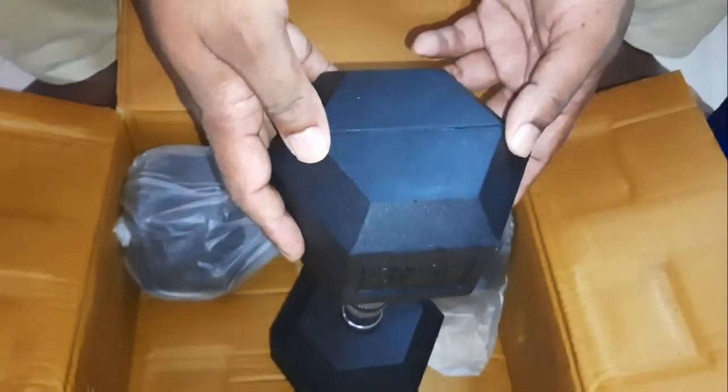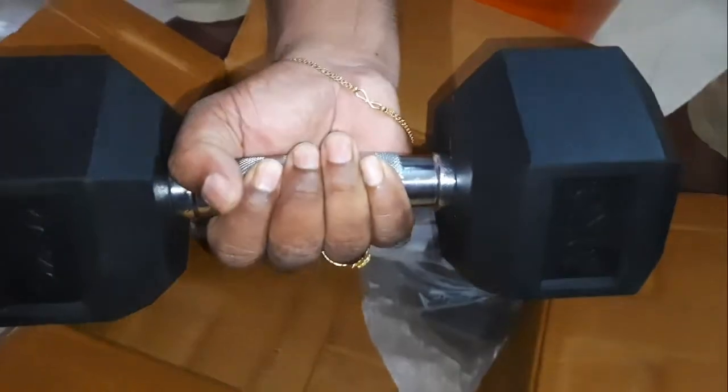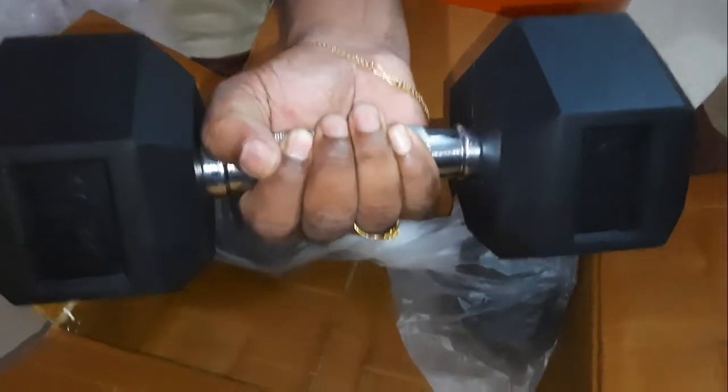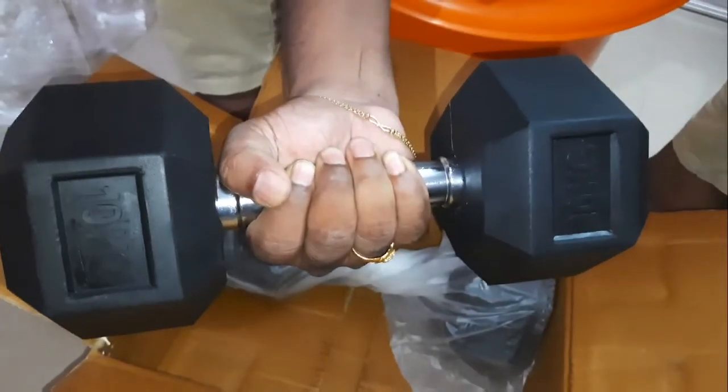So this is the unboxing of dumbbells. Thank you for watching my video. Bye!